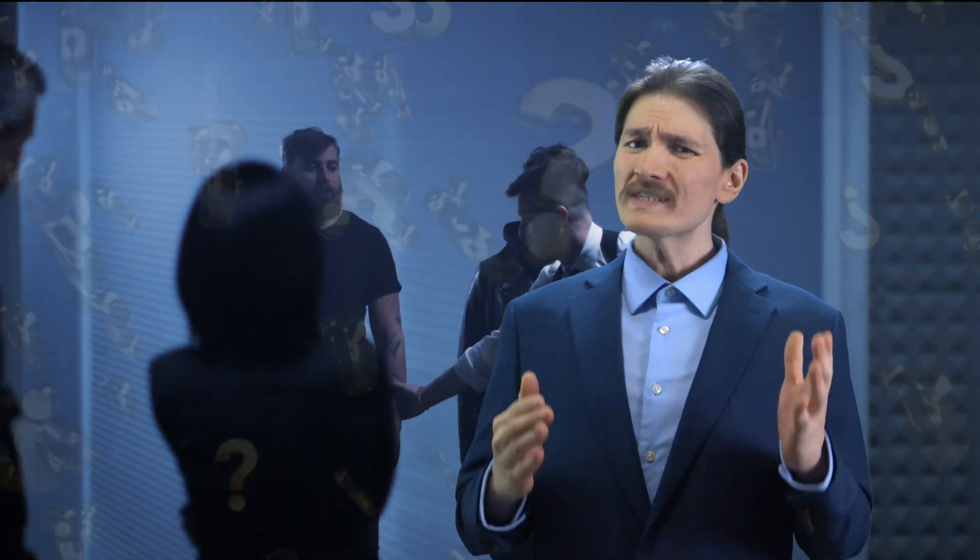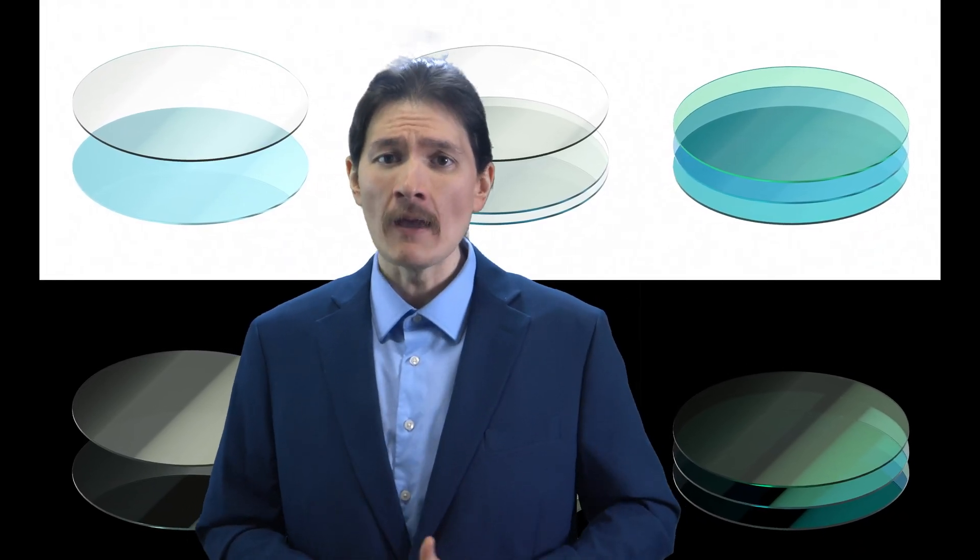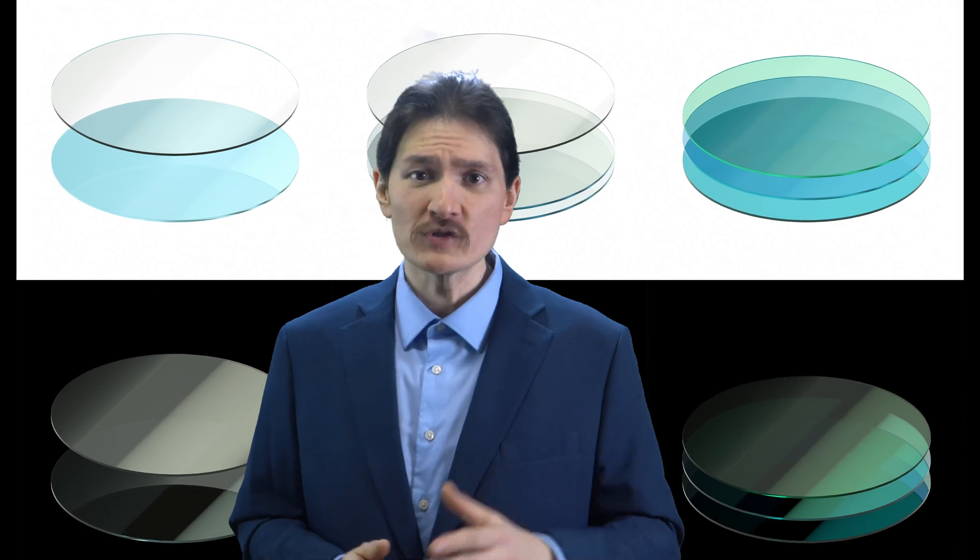A lot of people ask: what's the difference between a homemade two-way mirror and purchasing a glass two-way mirror? Two-way mirror glass is manufactured with a multi-layer process in a vacuum chamber. It has a dielectric layer that enhances reflection, prevents tarnishing, and improves durability.